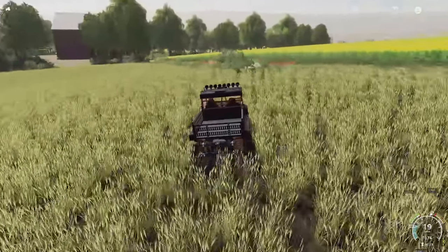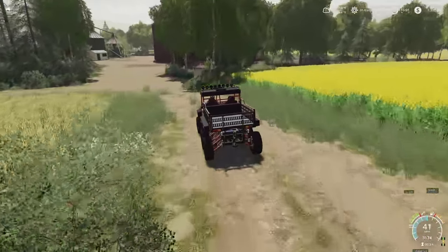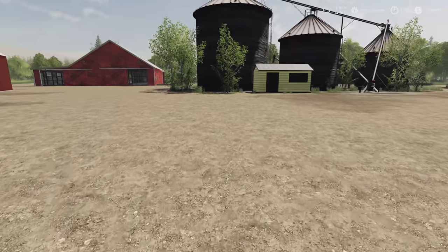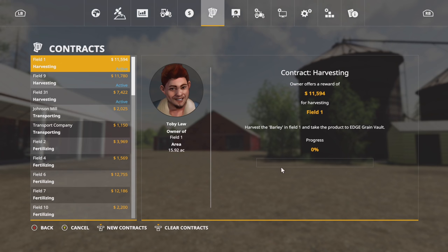I'm going to go ahead and get rid of this power harrow — we'll just go and send that back. Perfect. So now I think we're okay. Let's go ahead and get ourselves some new equipment because we're going to need it, as I've already taken the liberty to take over a few new contracts. We're harvesting contracts — you guys like harvesting contracts. Let's take a look at those and see what we've got.